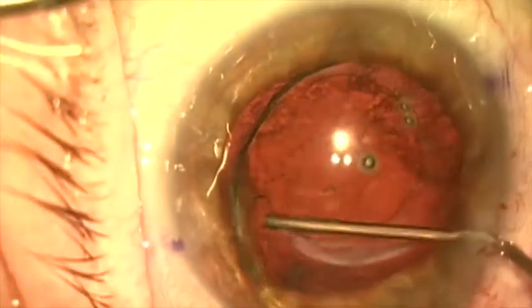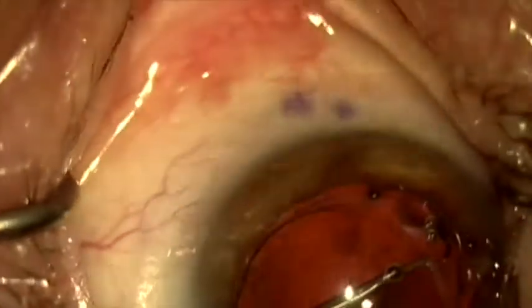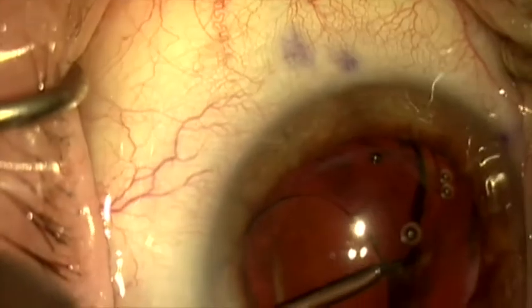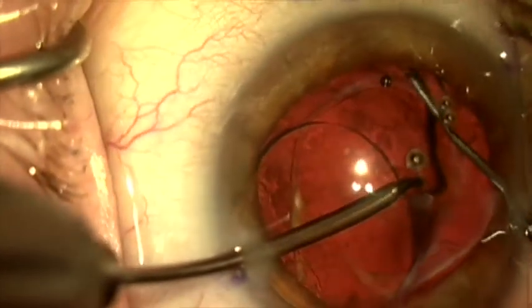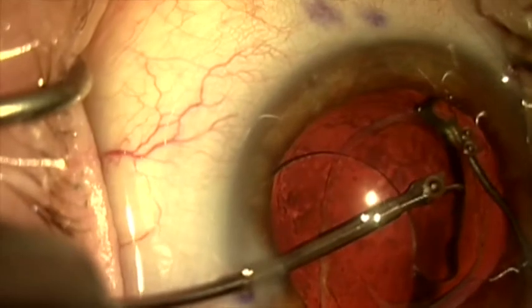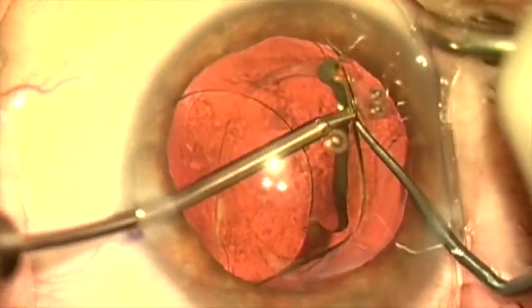We'll now manipulate the optic up out of the bag, injecting some viscoelastic to support the equator of the bag on the left side. I'm going to grab the other haptic with a micro grasper and use that to manipulate it while I strip the fibrosis off the other haptic using a Sinski hook. You can see here that there's a loop of fibrosis around the end of the haptic that we're going to very carefully manipulate off so we don't strip zonules. I'll re-grab the haptic and manipulate this loop of fibrosis off the end to free it up and bring it out of the bag.